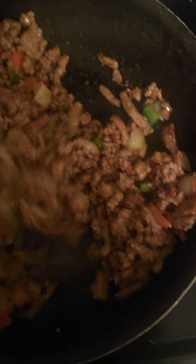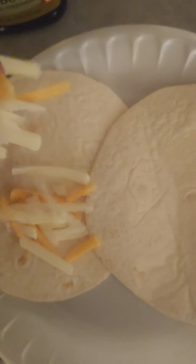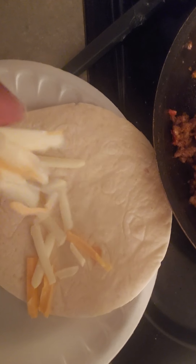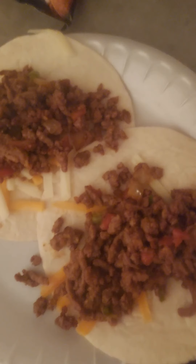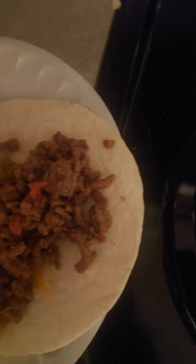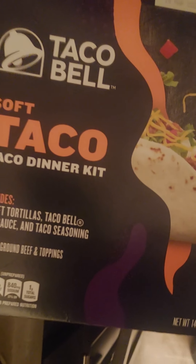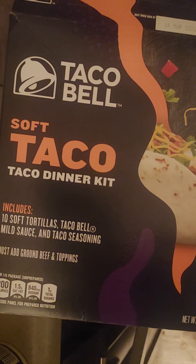Until it's softened, until it's fresh. Get your shells, sprinkle your cheese on them. Add your meat. Add your sauce — we're using that right there. You can buy that from your local grocery store: the Taco Bell soft shell dinner kit.